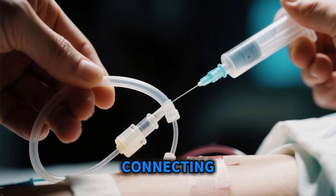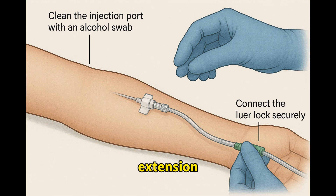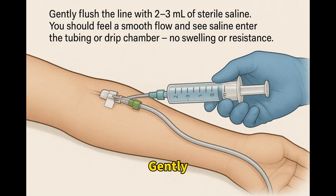Step 4: Needle Withdrawal and Connecting Tubing. After flashback, advance the catheter while holding the needle steady. Withdraw and dispose of the needle into a sharps container immediately, then release the tourniquet once the catheter is in place. Connect your extension tubing or IV set. Clean the injection port with an alcohol swab and connect the luer lock securely. Gently flush the line with 2 to 3 milliliters of sterile saline. You should feel a smooth flow with no swelling or resistance.